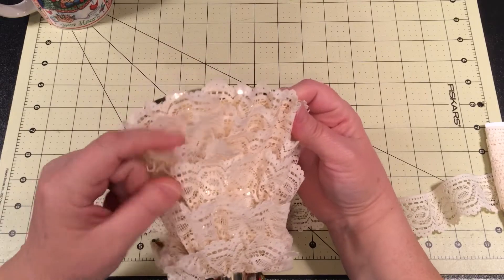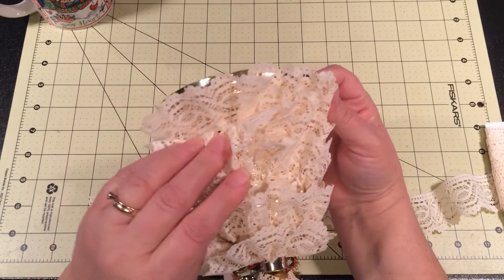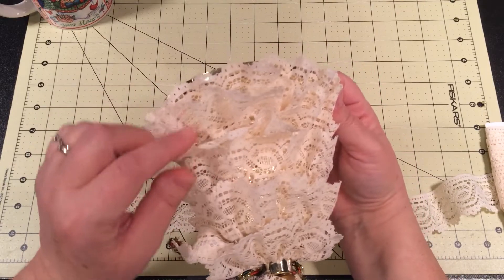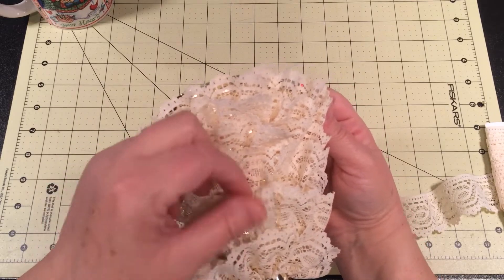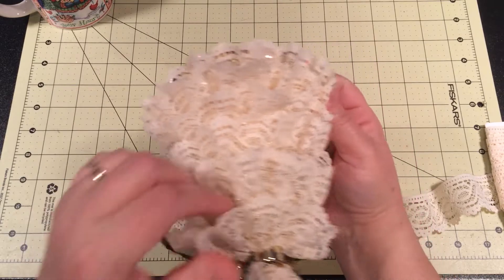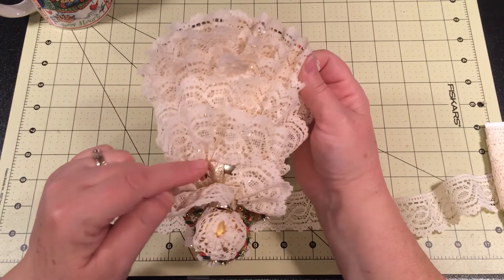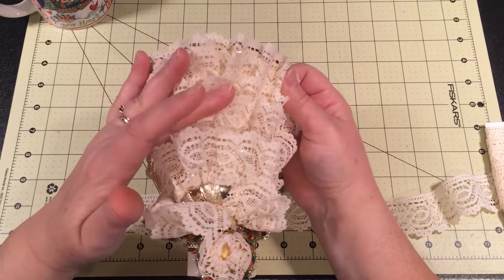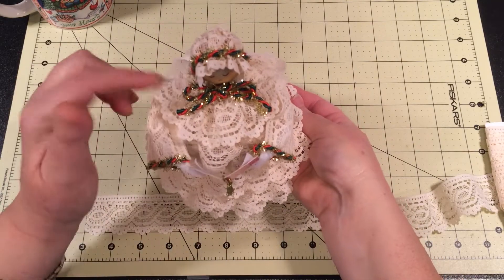Then I would move up about half an inch to an inch or so for the next layer. I've got it pretty close there — you can see — for that second layer. But up here I spaced it out a little bit more as I went up. When you get up here to what kind of looks like the shoulder area, I just let that be the last layer for the actual dress part.